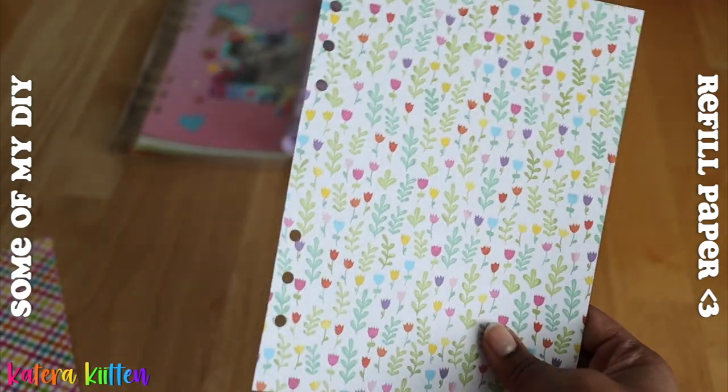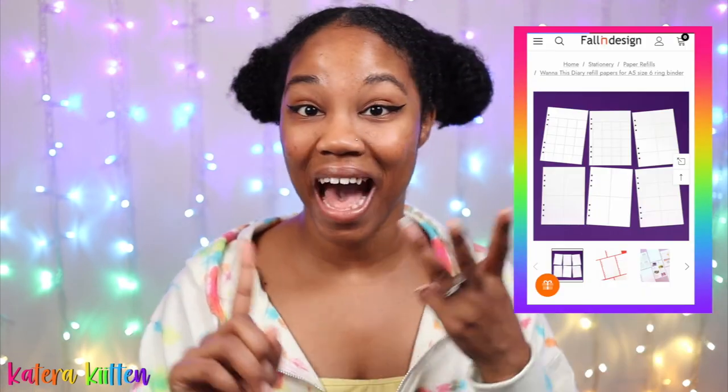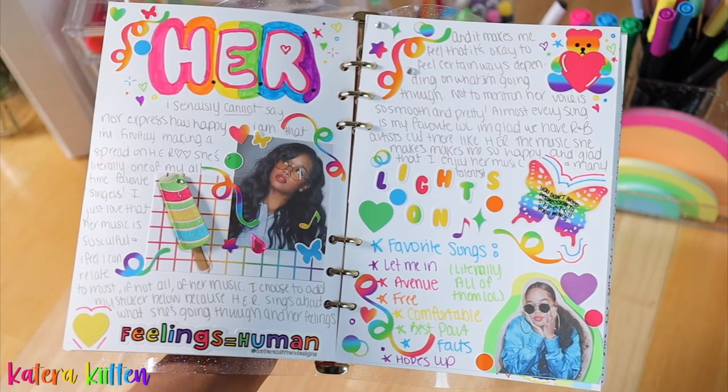Refill paper for your six ring binder is a great way to spice it up, make it cute and fun, and make it your own. You can personalize different things in your six ring binder with different papers — whether you want to make a to-do list, do some planning, buy calendar refill paper, and so many other possibilities depending on the type of paper you get. In short, six ring binder refill paper is a great way to personalize your binder.